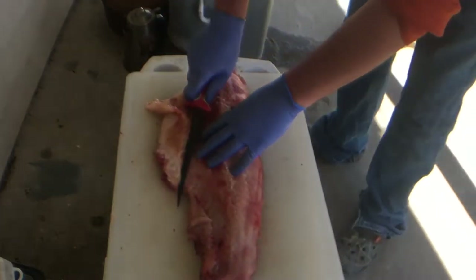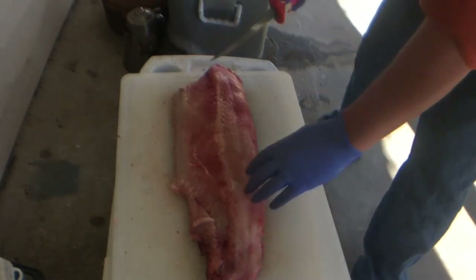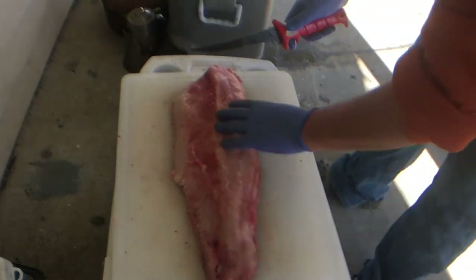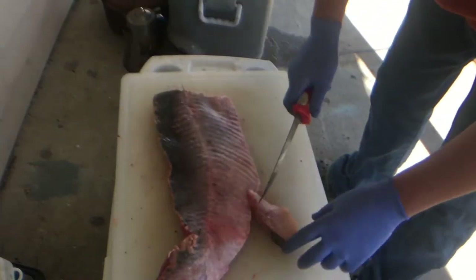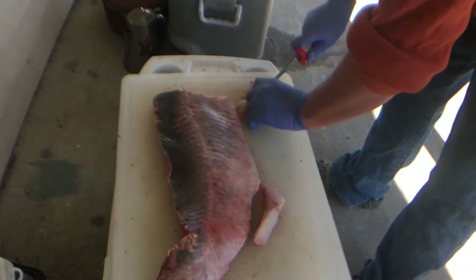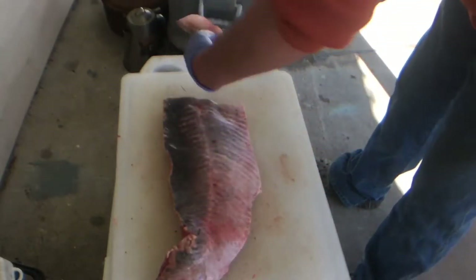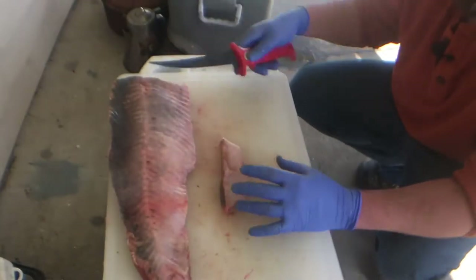Now we're going to show you the old way that we used to do it — partially — then I'll go back to the way we do it now. In the other video we showed you a couple of ways to do it right off the fish. We flipped it over, cut our fingers into it, and then we come back to each little piece and cut this red meat out. There's a piece of meat — go in the bucket. There's red meat going, there's another piece — go in your bucket. This is a way to do it if you don't have the experience of finding the vein line and angling with your knife.